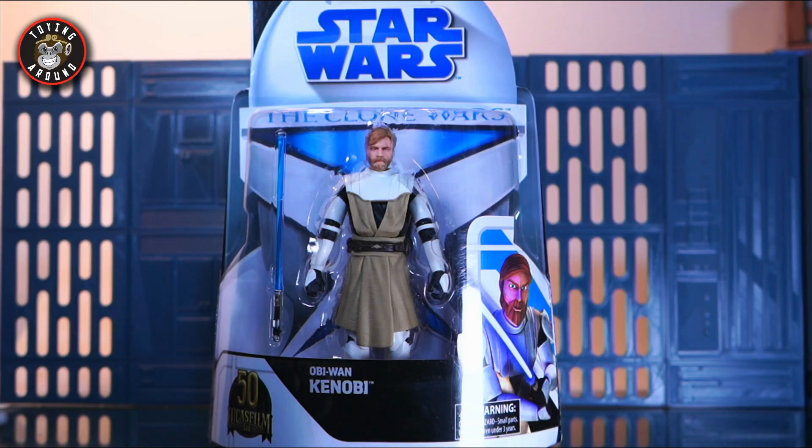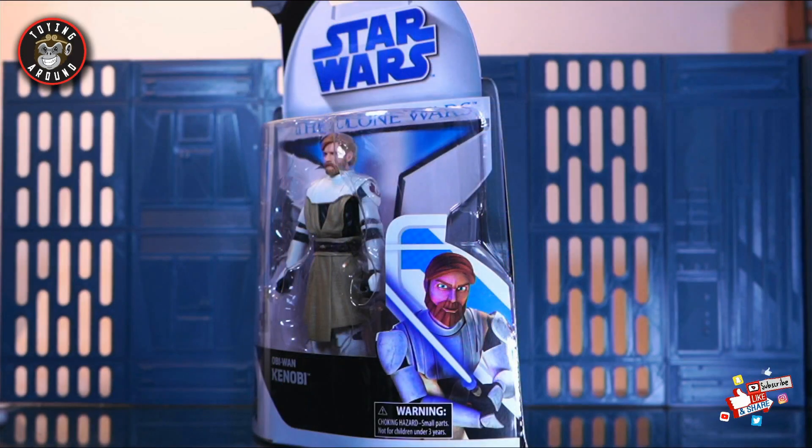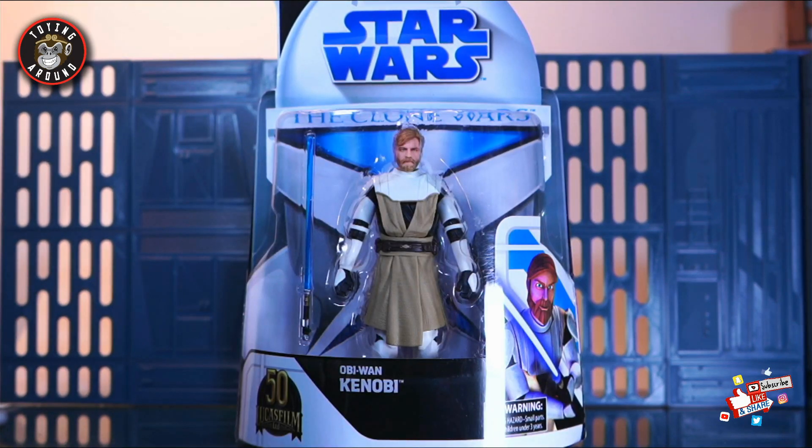Let me know in the comments — do you like Obi-Wan Kenobi? Do you like this wave? Obi-Wan Kenobi is my favorite character in Star Wars, so I'm very excited to share this figure with you guys. Every figure in this wave is deserving of their own review because they just look so great. You can see the packaging here — it's done to emulate the original packaging from the 3.75 figure. You have the clone helmet in the background, the Star Wars logo, and the Clone Wars on the side, along with some familiar art of Obi-Wan.